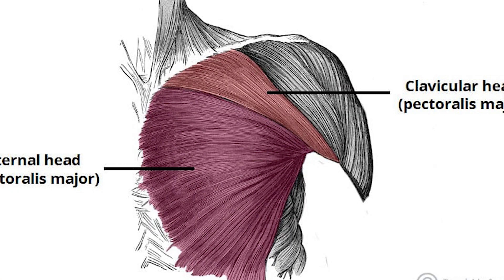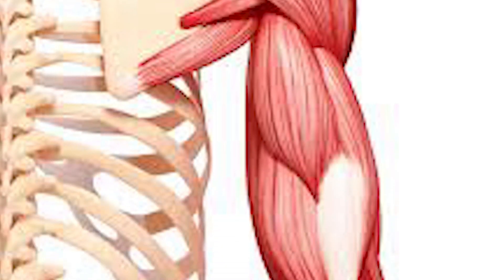The muscles used in wings turned out dips are the chest, the triceps, and the front shoulders.